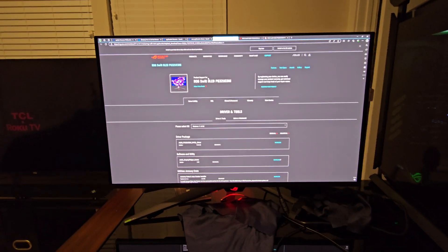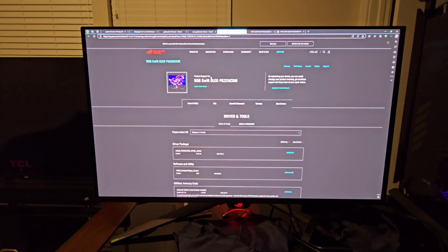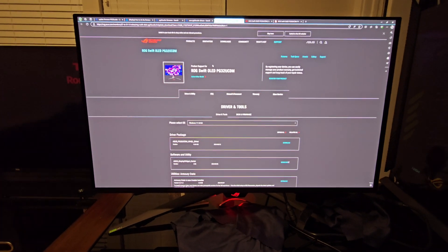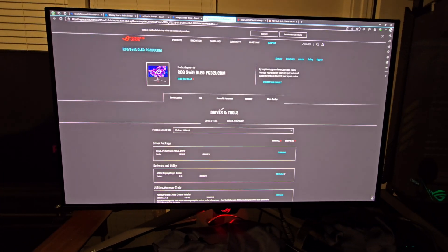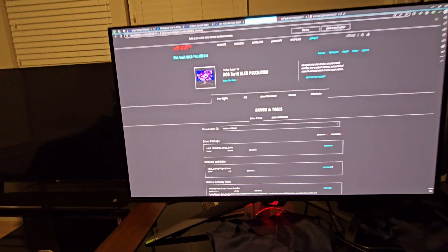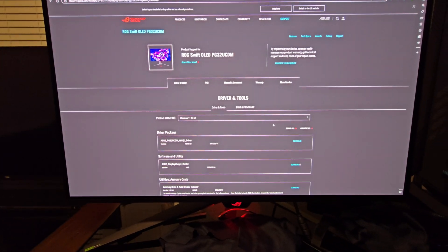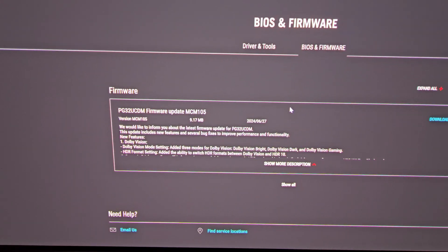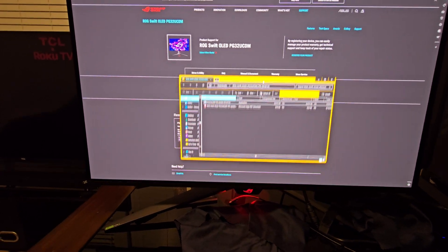Make sure you guys check the firmware after you run the updater to actually see if it took or not. Sometimes it's going to say that it failed when in reality it actually updated — so if you keep hitting download, it'll just keep saying it failed because it's already installed. Once you get on the Asus page, go over to BIOS Firmware. You do want to click Driver & Utility up here. Go to Driver & Utility, then BIOS Firmware — and here it is: MCM 105. Go ahead and click Download.